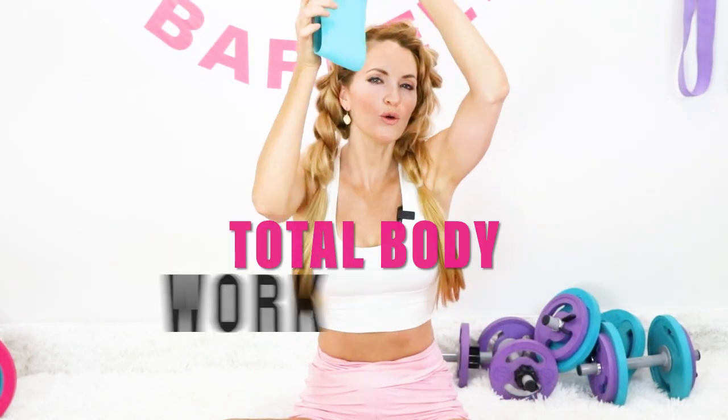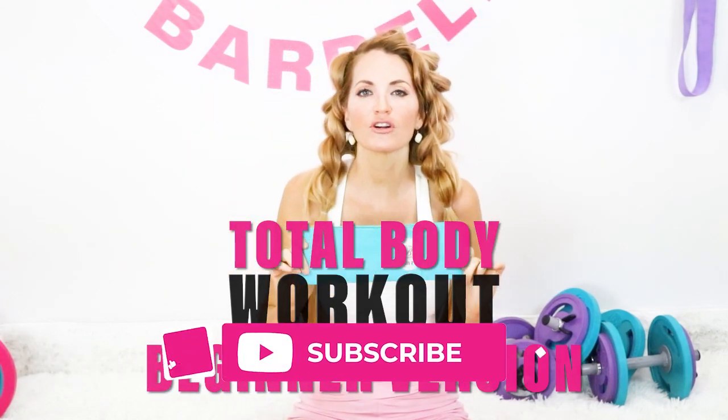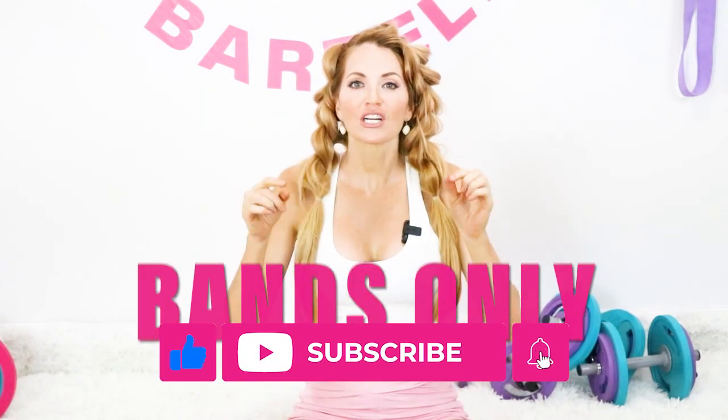Welcome back. You got Danita with BootyBands.com. Today we're going to be going into a total body workout, beginner version, bands only. Make sure to like and subscribe, hit the bell notification. Let's get started.